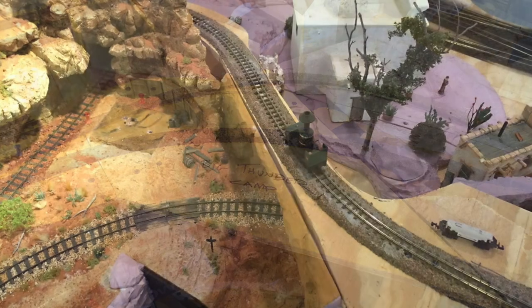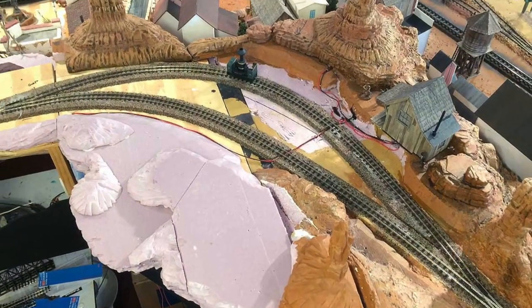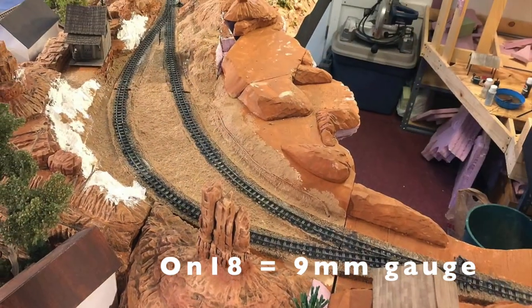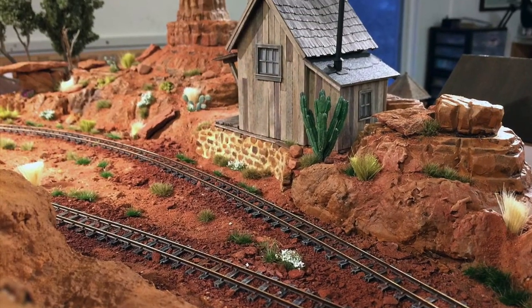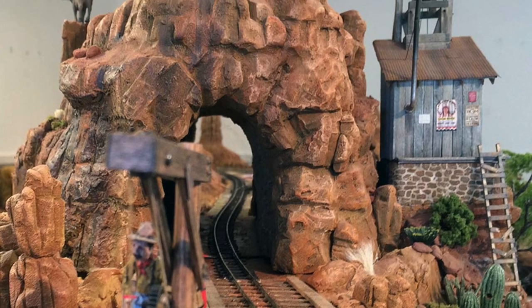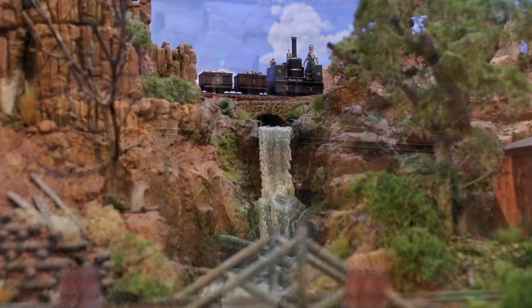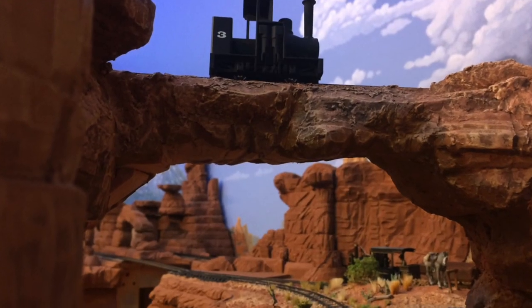But before you can run trains, you've got to lay the track. When building the Horse Thief and Nevermind, I decided to use Peco HON30 flex track and turnouts. N-Scale, HON30, and ON18 all use the same track gauge of 9mm between the rails. The chunkier ties and wider spacing of the Peco track make it a good visual choice for ON18 — N-Scale track would look too small. Since the line exists primarily to bring visual interest to the larger layout, I don't bother with fancy decoders or sound for these tiny engines. Good old-fashioned DC power gets the job done just fine.